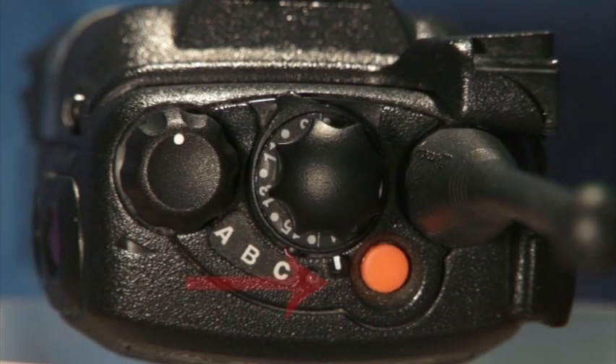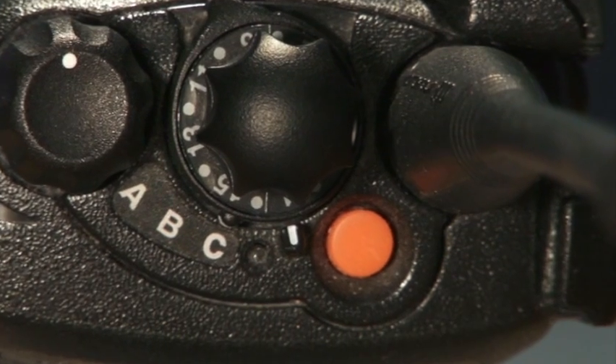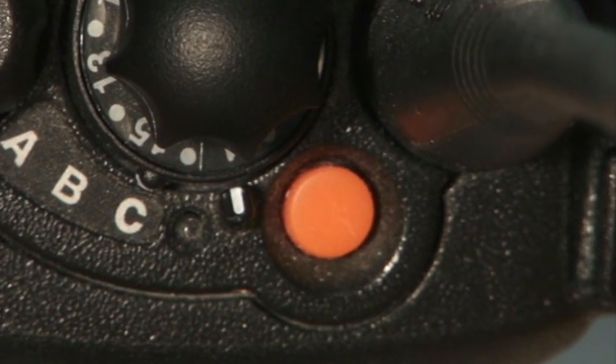The orange button is a panic button that sends an emergency signal directly to central dispatch. However, this button has been deactivated on the school radios to avoid unnecessary panic calls to central dispatch.